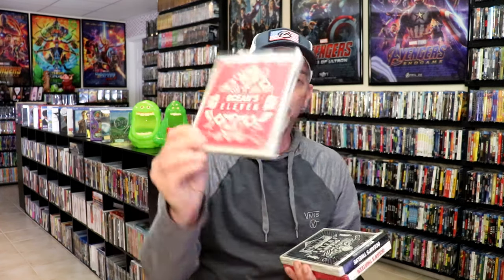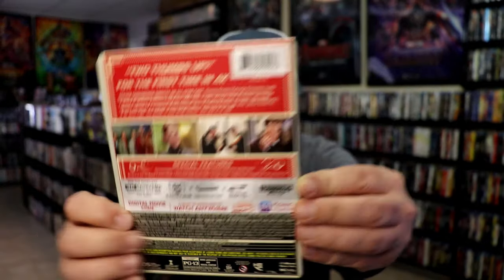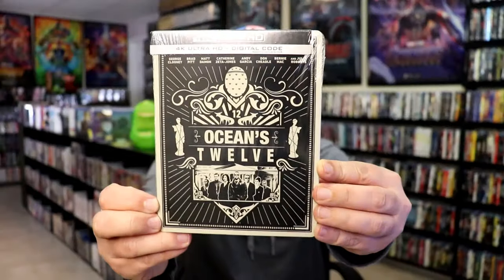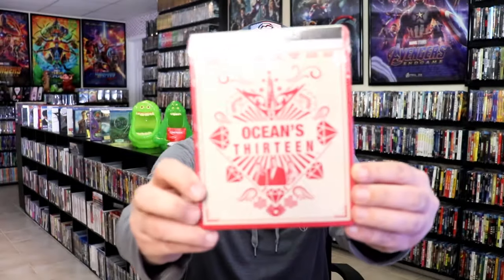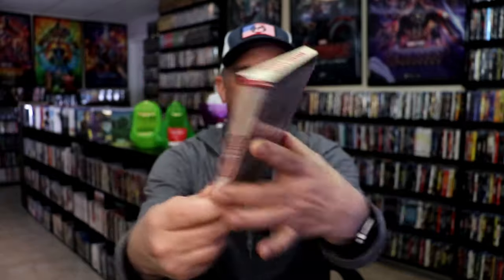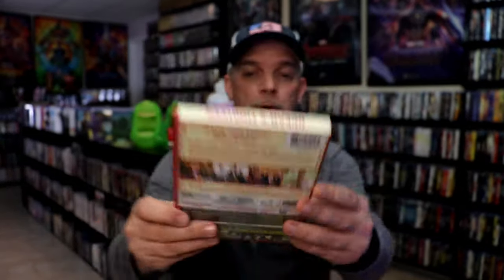So we'll see how they look. We have Oceans 11 and here's the back. We have Oceans 12 in the back. And we have Oceans 13 with the back. I'm going to go ahead and remove the wrapper and the J-card from all of these, and then I'll come back.